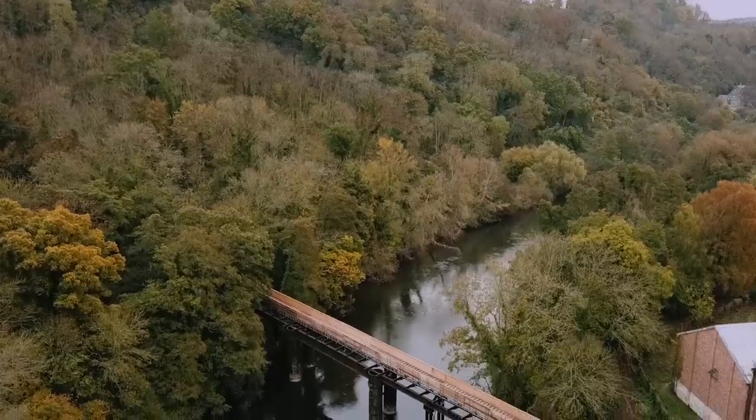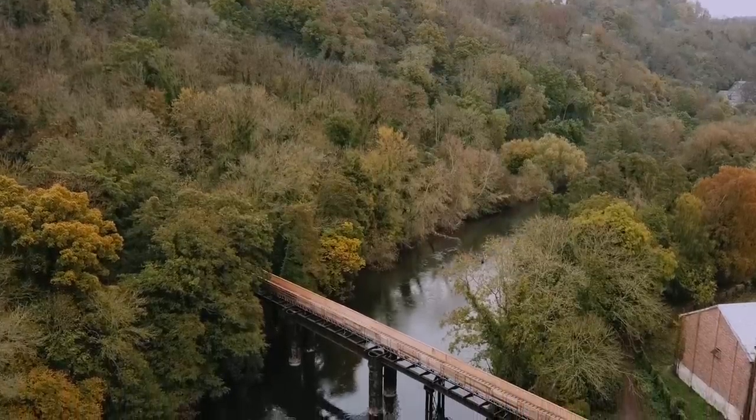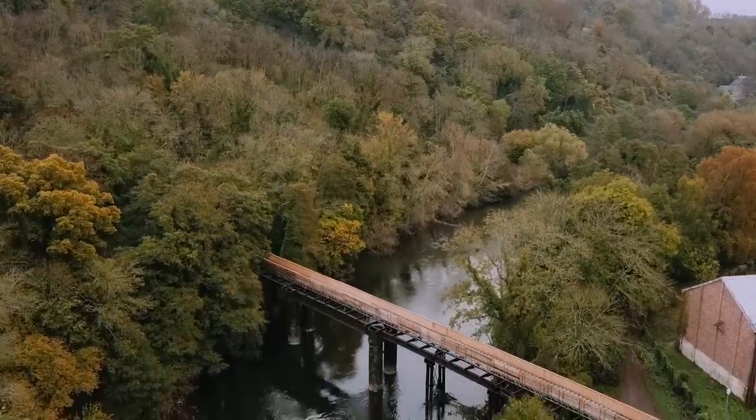When the leaves are just starting to turn and fall from the trees, there's no more beautiful place to come than the Wye Valley. We've arrived here this morning to find the river cold and clear. In these conditions, if I had one bait to turn to, to try and get a bite from a barbel or a chub in the daytime, it would be maggots.